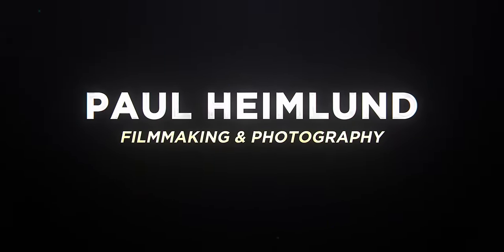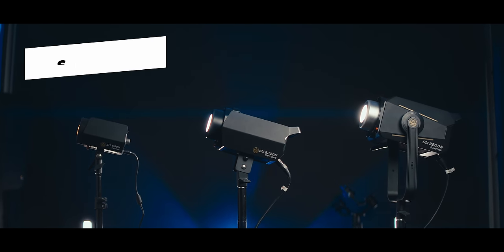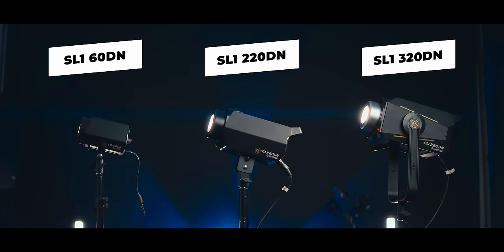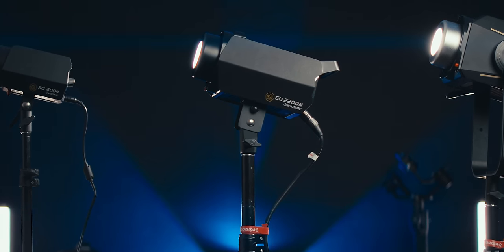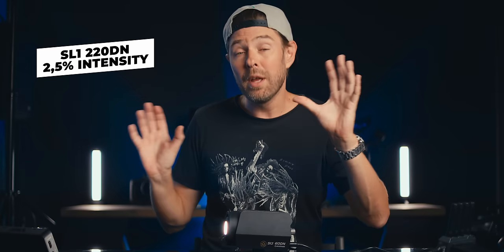iFootage has a new range of video LED spotlights on the market called Anglerfish. It consists of three different lights: the SL160DN, the SL220DN, and the SL320DN, and they are all daylight balanced at 5600 Kelvin. I am using the 320 as my key light right now with a 90 centimeter softbox, and my rim light is the 220DN with a 60 centimeter softbox — both from iFootage. The main light is set at 12% while the hair light is set at only two and a half percent because they are so powerful.